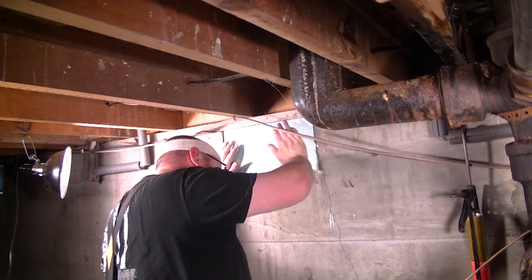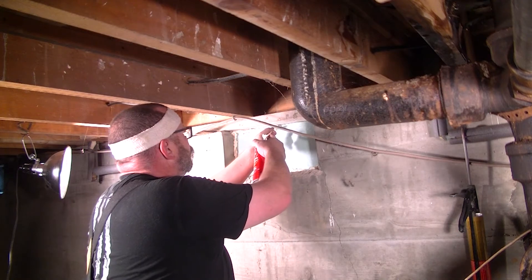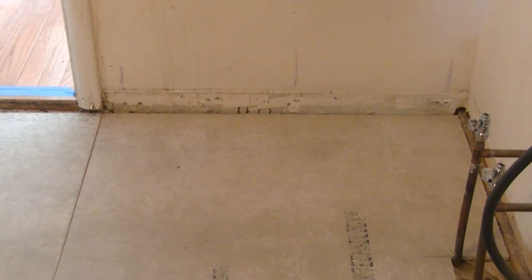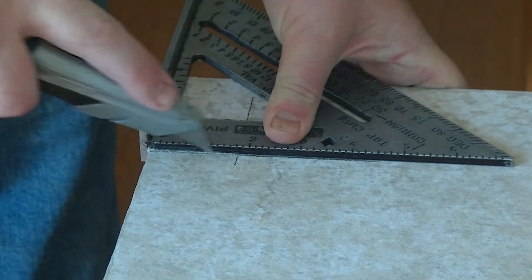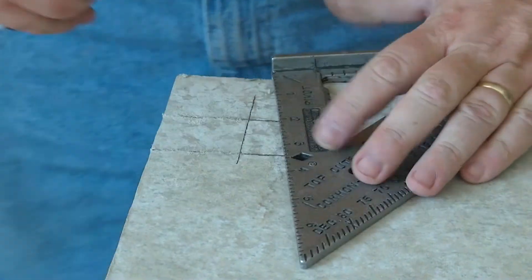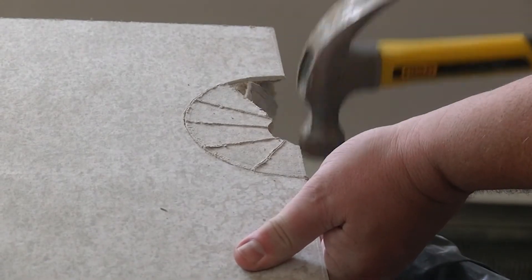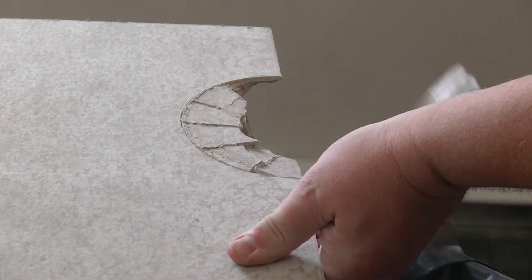I worked on sealing the crawlspace grates with two-inch foam insulation and spray foam. Today I began the puzzle of trying to get the cement board laid down in the laundry room and the tiny bathroom in a way that didn't look horrible and was structurally sound. I had some moderate success.